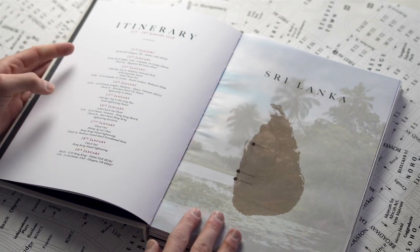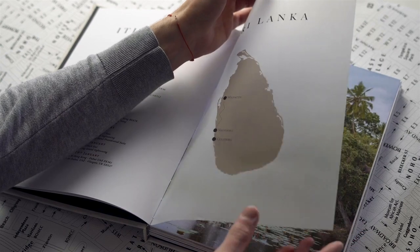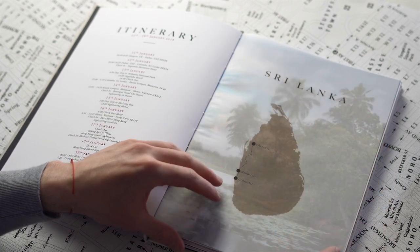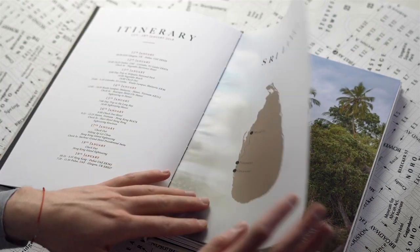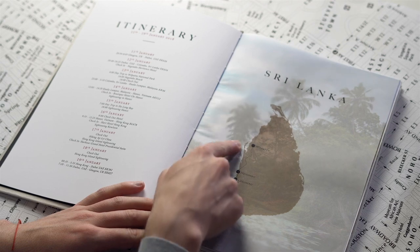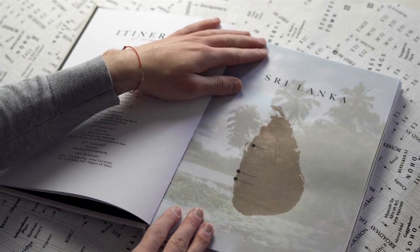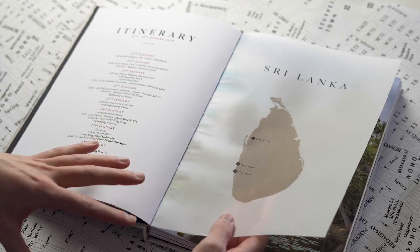Here is my favourite thing about the vellum paper. As you can see, you can print the map and the titles on the vellum paper, and because it's transparent, you can kind of layer it on top of a photo of the country. So here is my favourite photo from Sri Lanka, and then the Sri Lankan map is going to be above that. Here are the locations I visited — Colombo, Negombo and Wilpatu — and a little map of the country. You can still see the photo behind, but you can see the map as well. This is what really made me want to do this book in this way.